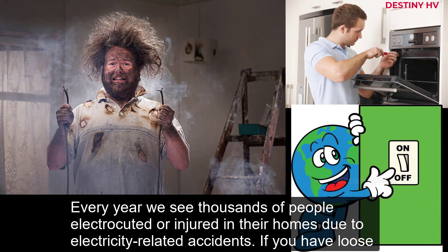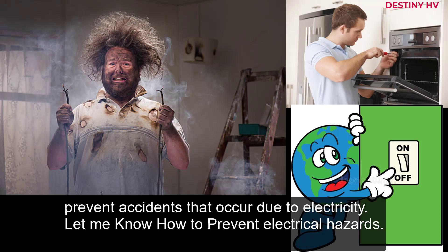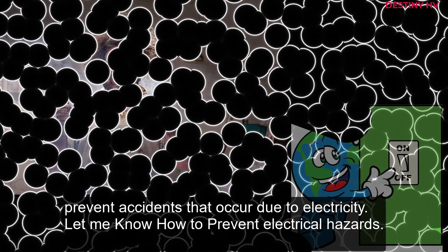Every year we see thousands of people electrocuted or injured in their homes due to electricity-related accidents. If you have loose wires running through your homes, it is high time you do something about them. With common sense and little foresight, you can prevent accidents that occur due to electricity. Here is how to prevent electrical hazards.